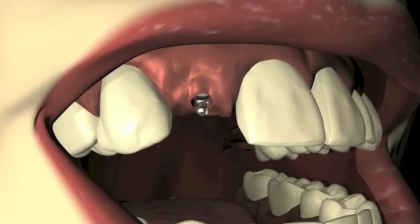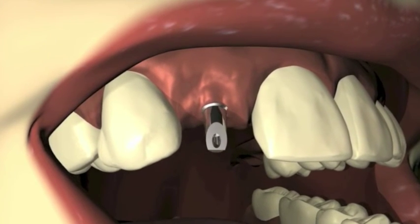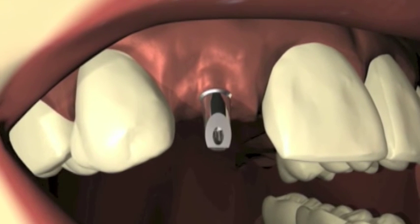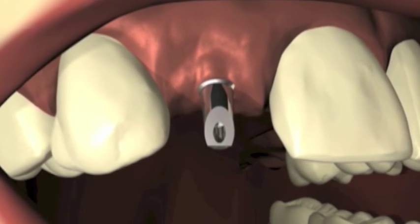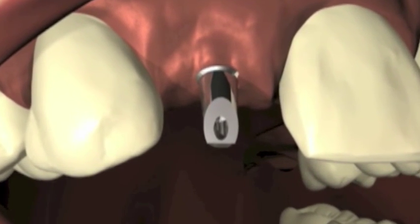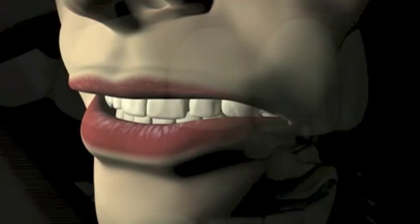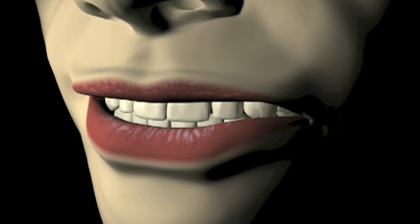The abutment and restoration are returned from the lab. The abutment is placed in the mouth and, if clinically acceptable, is cemented with resin cement. Only a resin cement is acceptable. The final restoration is then placed and the fit, aesthetics, and proper occlusion are confirmed, both visually and radiographically.